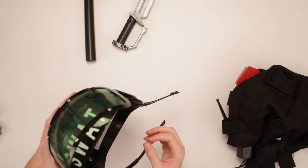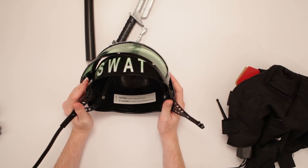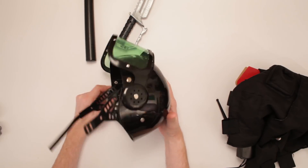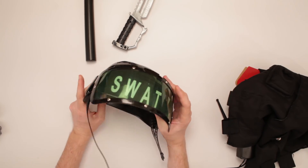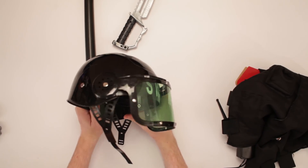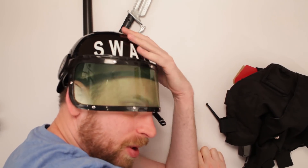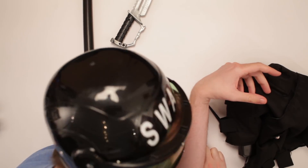And then, I got the SWAT helmet. Pretty good. What's on the inside? 'This toy is not a safety protective device.' Oh, alright, fine. I was gonna use it as a safety protective device. I'll just put this on my noodle. I don't feel safe in it at all!